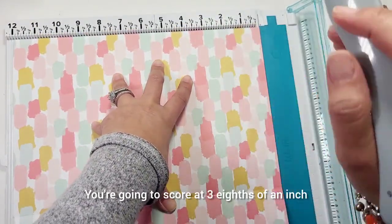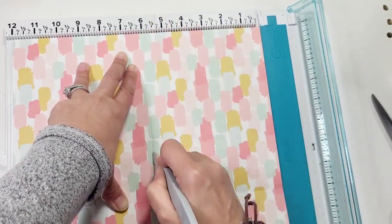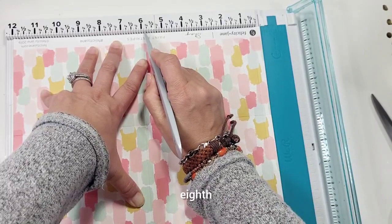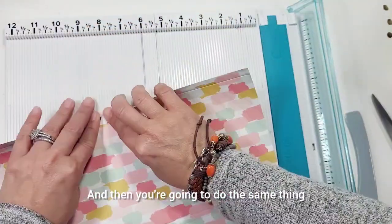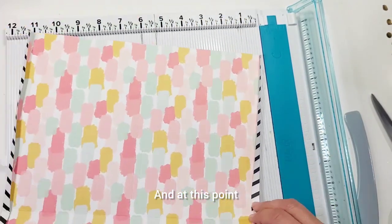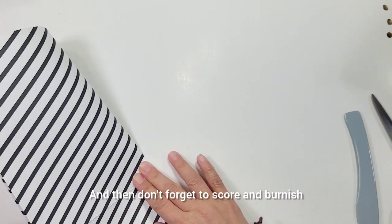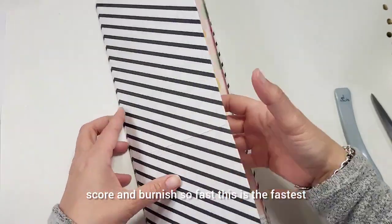For the last portion, open it up. You're going to score at 3/8 of an inch, then at 5 and 7/8. Do it again on the other side: 3/8 of an inch and 5 and 7/8. This creates a smaller spine. Look how cute that is with the decorative strips. Don't forget to score and burnish. This is the fastest project I feel like I've ever made - so fast, so easy.